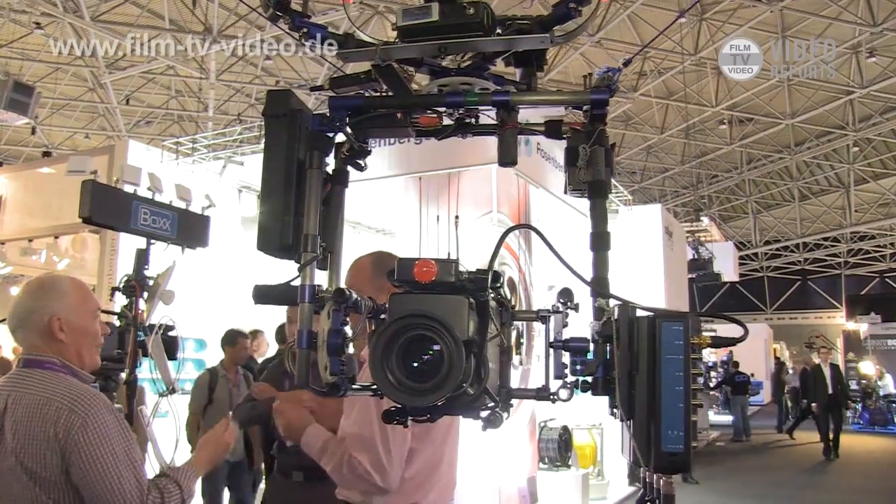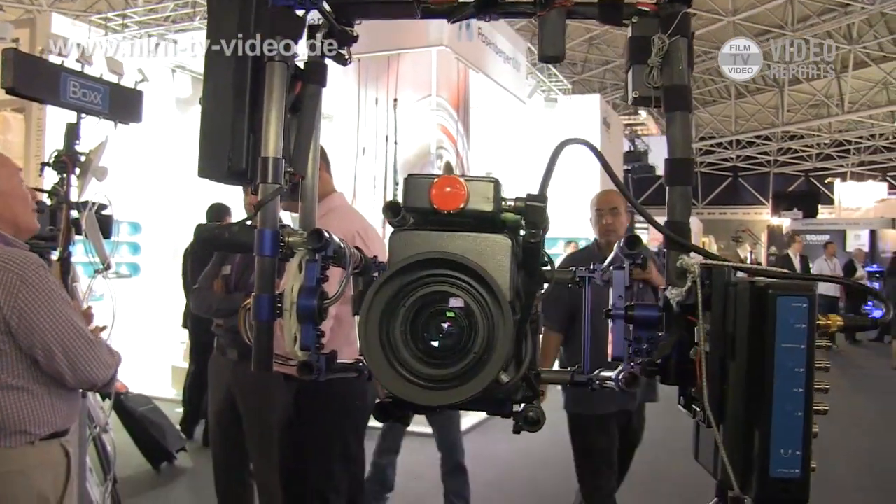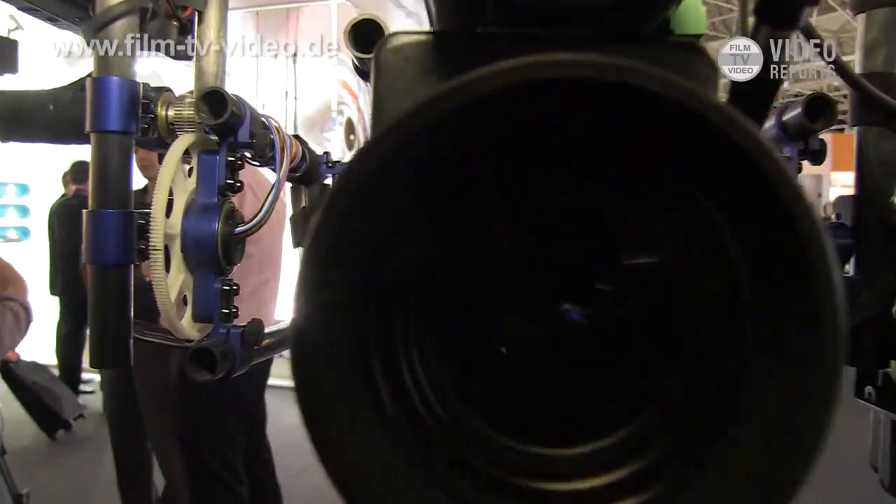This is like a webcam mounted on a helicopter, used indoors, because the results are the same. This is great for slow, high shots.